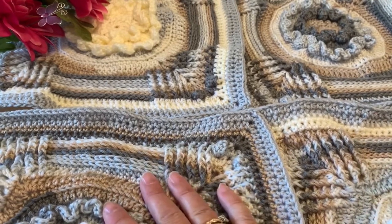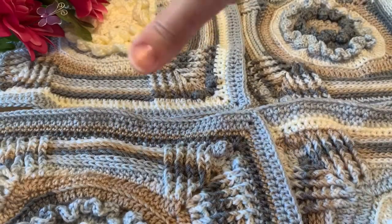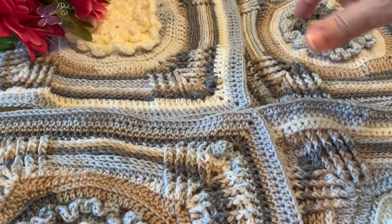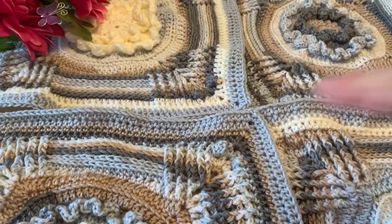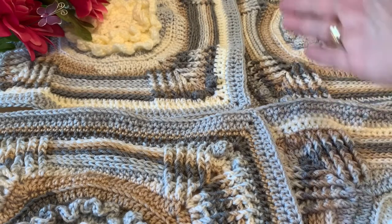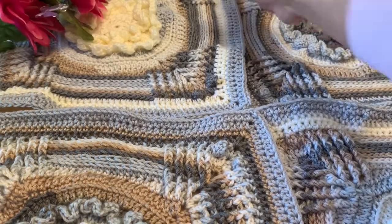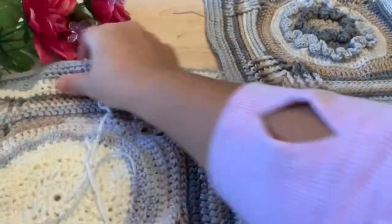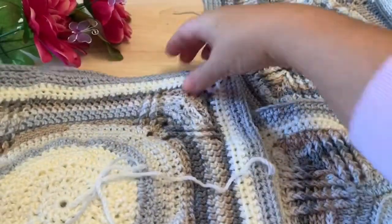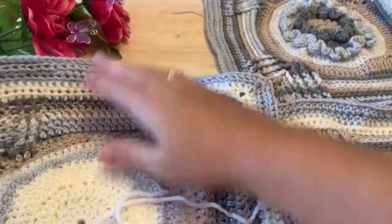Once you have your configuration laid out, you want to take 2 rows. So if you're doing the 3x3 blanket with 9 squares, you'll take 2 rows. We're going to work a horizontal join, and you'll do that for as many rows as you have, and then we'll flip it and work the vertical joins. To prepare for that, we're going to put the right side of one row folded on top of the next row right side, so we've got right sides together. The wrong sides are on the top and the bottom.